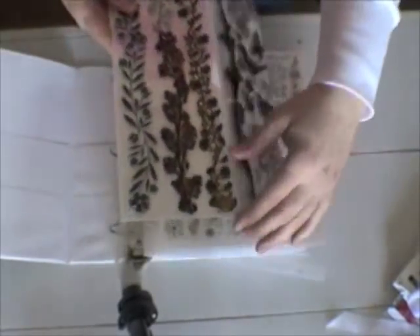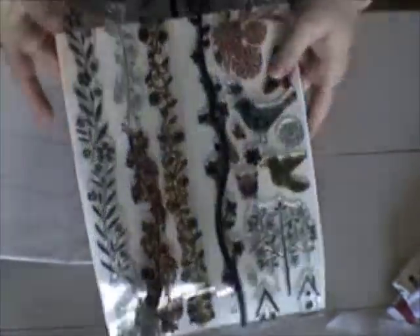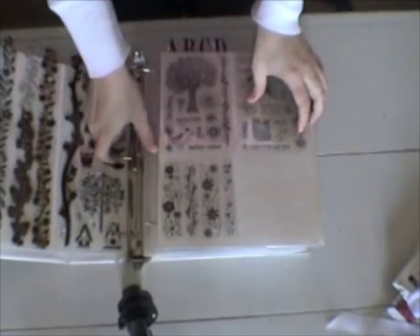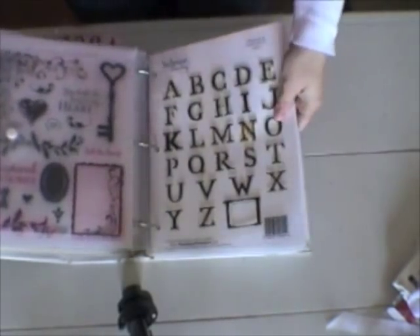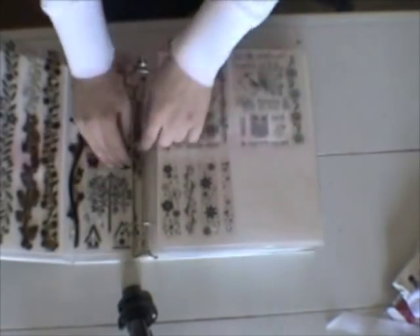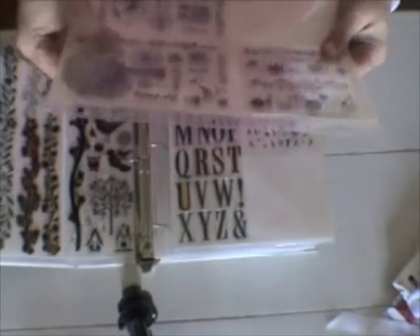These are my Hero Arts stamps and you can see that I just kept the packaging, the clear sheets they came on, and I just adhered the back plastic sheet to a piece of white cardstock and I slip them in sheet protectors. It's just an easy way to get them out. And in the back there you can see some of my older Technique Tuesday stamps, and those of course came with the holes punched already for the three ring binder.